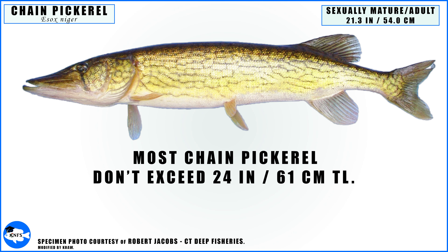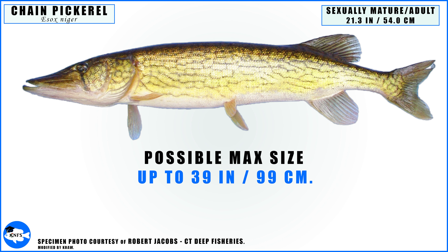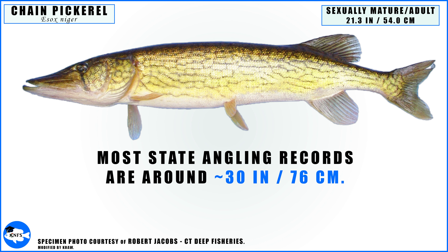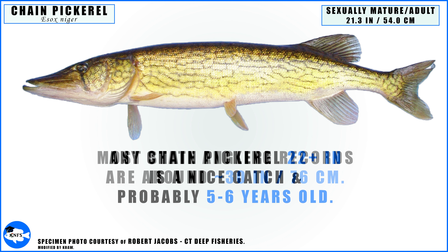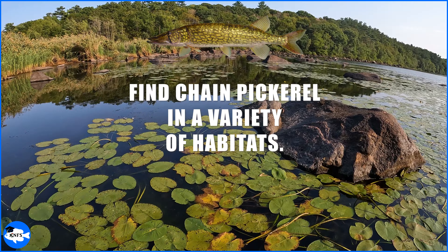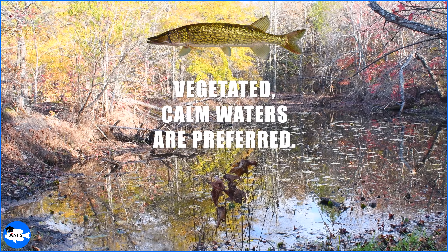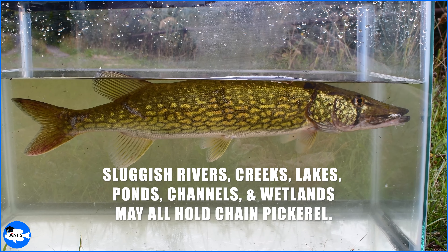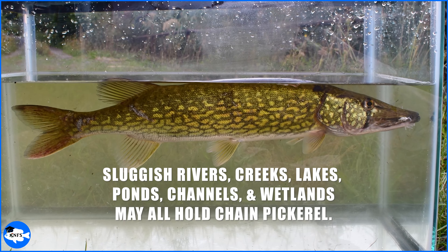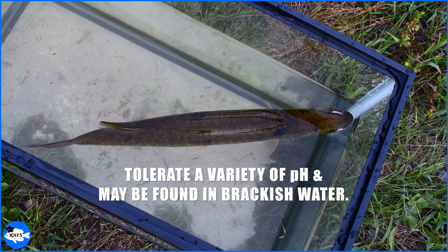Most adult chain pickerel won't exceed 24 inches in total length, though most all state angling records are just above or below 30 inches. Any specimen larger than 22 inches should be considered a nice catch and is probably at least five to six years old. You can find chain pickerel in a variety of habitat types — densely vegetated, calm waters are the preferred habitat. Sluggish rivers, creeks, lakes, ponds, channels, and wetlands may all hold chain pickerel. The chain pickerel can survive in moderately alkaline to very acidic water and may even be found in brackish waters.